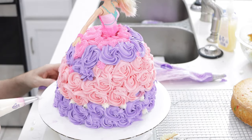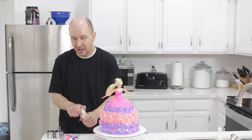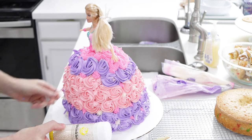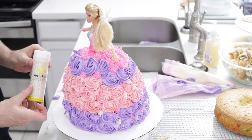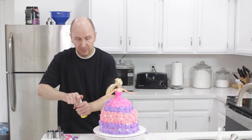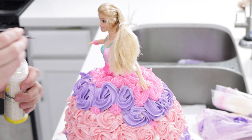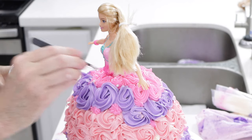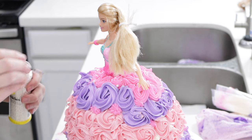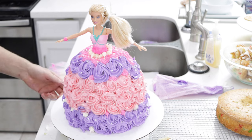I kind of like the white — it makes it look like the stars from that dress. To finish it off, I have these sugar pearls — Wilton makes them. This is purely optional, it just makes it look kind of neat. I'm just going to start dropping these in a variety of places.